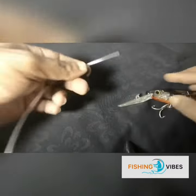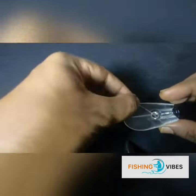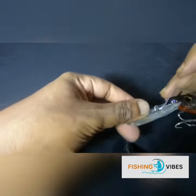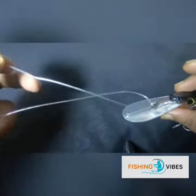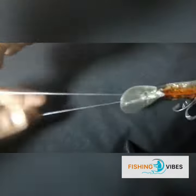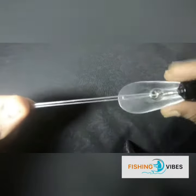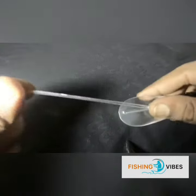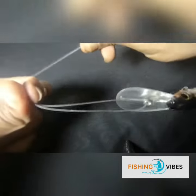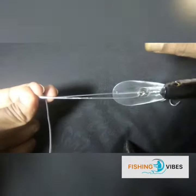Take the tag end, put it through the eye of the hook, and make a decent tag to work with. Hold both lines parallel and create a loop using your finger with the tag end.